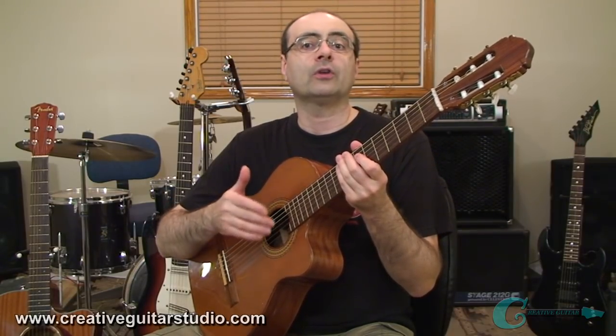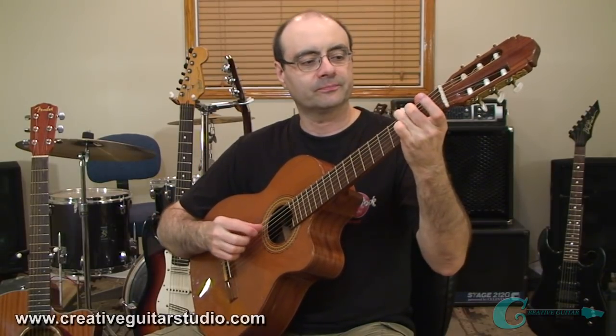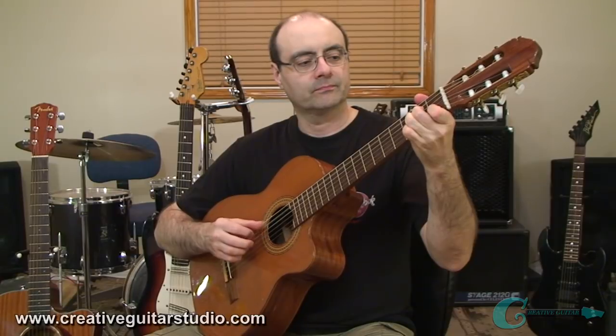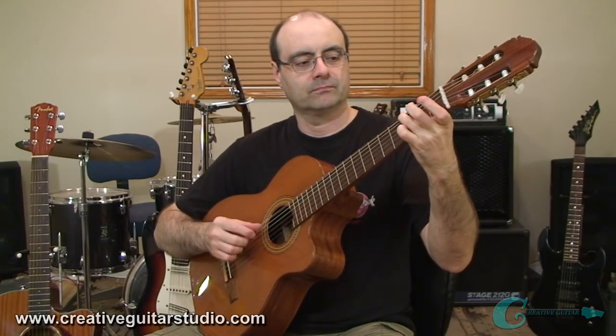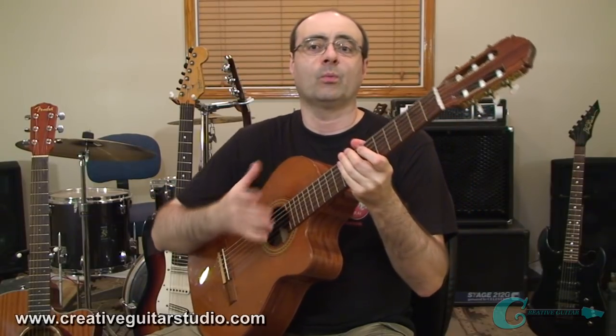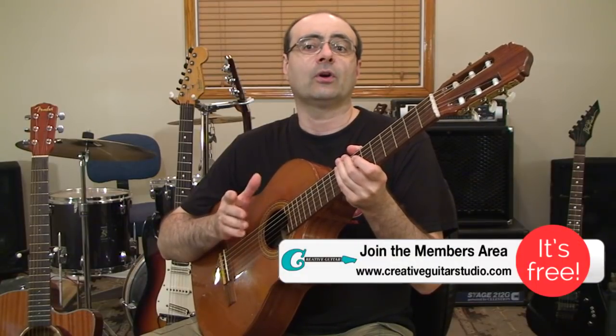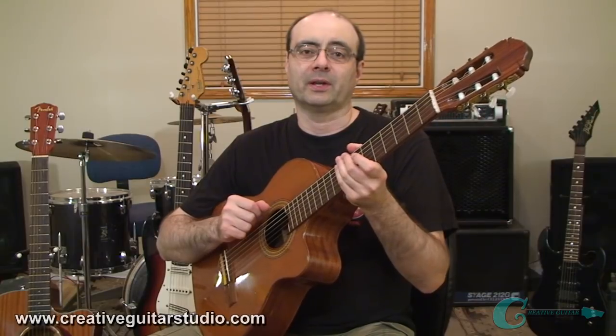The wider neck also makes these guitars excellent for doing any kind of finger plucking, with wider string spacing. And that is also excellent if you're studying classical guitar, because most of that is going to be finger plucking as well.